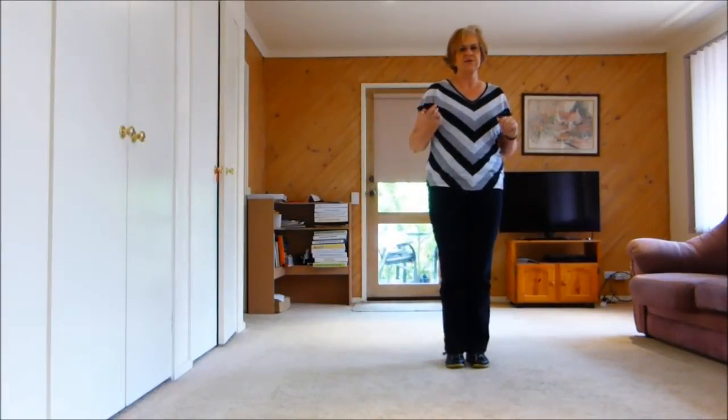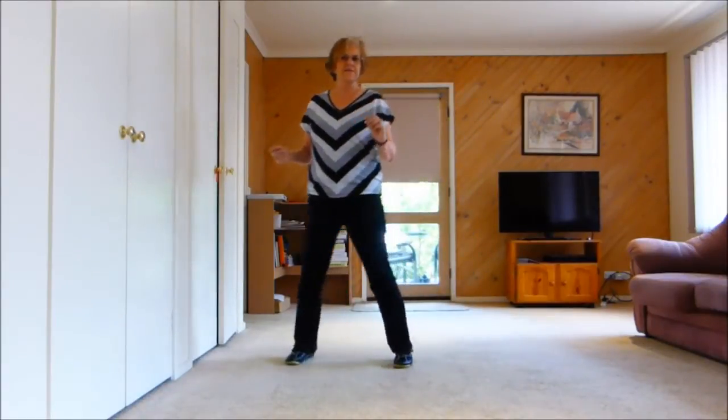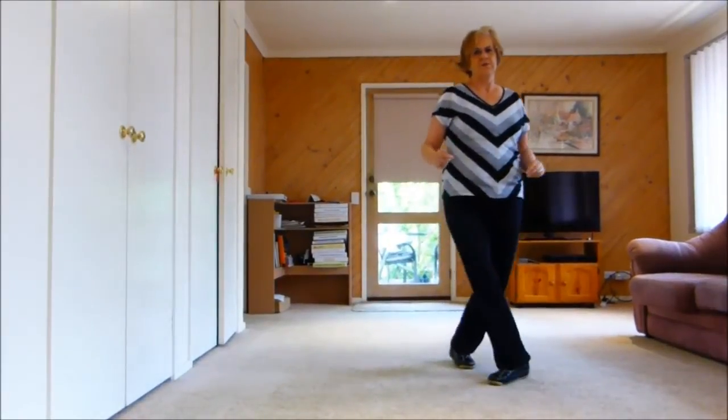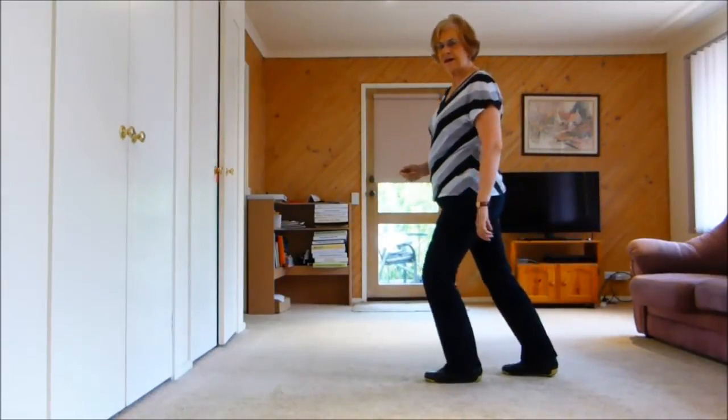So let's do 24 counts, which is 1, 2, 3, 4, 5, 6, 7, 8. 1, 2, 3, 4, 5, 6, 7, hold 8. 1, 2, 3, 4, 5, 6, 7, 8.